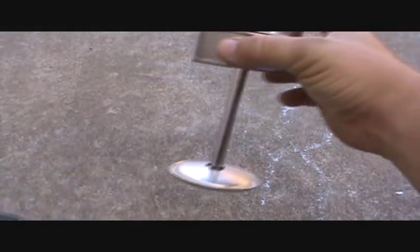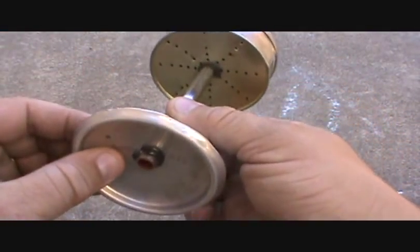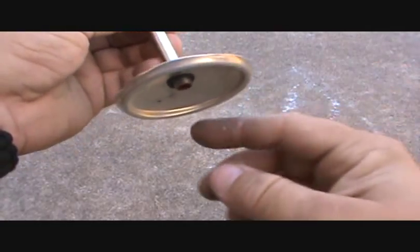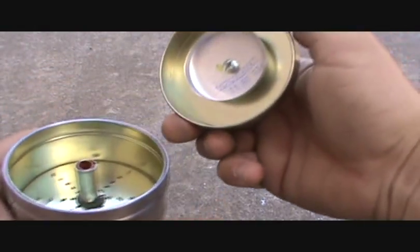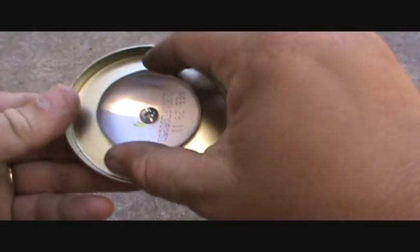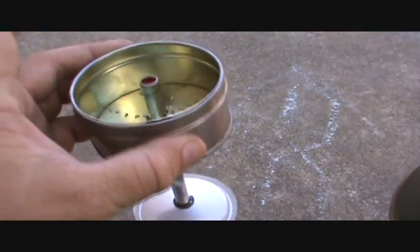I just took a piece of plumbing tube and attached it, and this is actually the bottom of another Heineken can. Then I just took two washers to kind of keep it all together. I took a regular pop can, inverted the bottom of it, and put it on there so when the coffee spits up into it, it all goes back down into the basket.